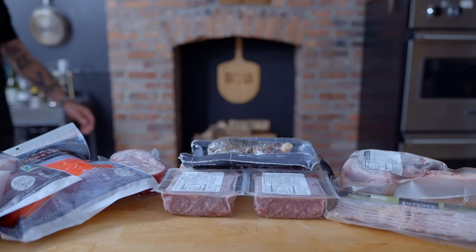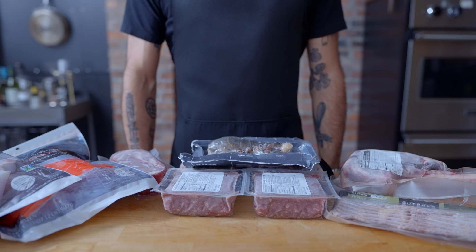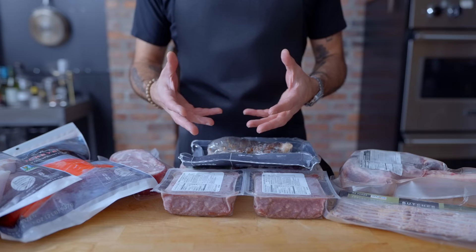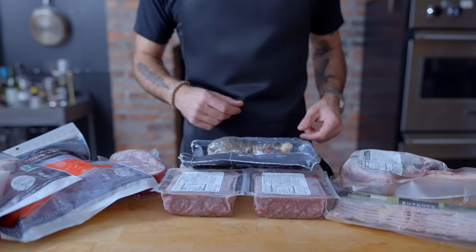This episode is sponsored by ButcherBox. With ButcherBox, you can get high-quality meat delivered directly to your door. Choose from 100% grass-fed beef, free-range organic chicken, and more sourced from farmers and fishermen dedicated to doing the right thing. Today, I'm using ButcherBox to make my best approximation of rotisserie-style chicken at home. For a limited time, new members receive one 30-ounce bone-in tomahawk steak in their first box free. For more info, head to the link in the description.